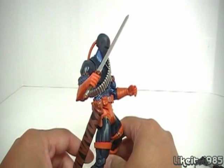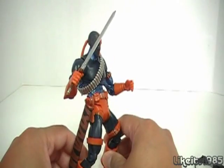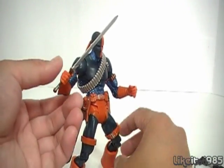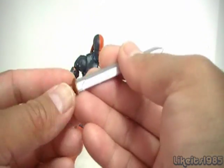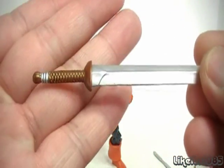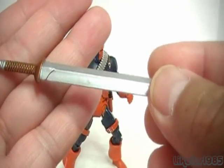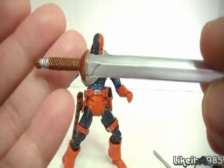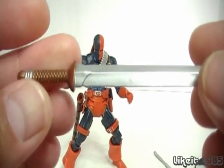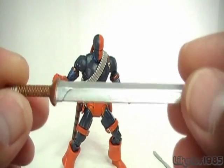And the sword — nothing beats a figure with machine guns and swords. You guys know I'm a big fan of figures with swords, so Deathstroke fit that bill quite nicely. He's got a quite nicely detailed sword, especially the grip there. Silver and kind of a bronze color for the grip.